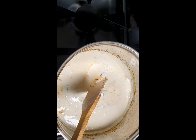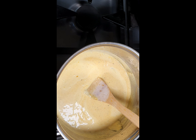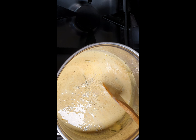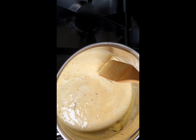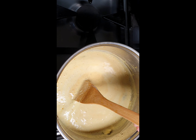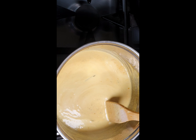We leave it on full flame until it starts boiling, then lower the heat. We have to keep stirring it. The consistency looks a bit too thick, so we add another cup of water so the consistency is nice and not too thick. We cook it until it starts boiling and keep stirring because sometimes it forms lumps and we don't want that.